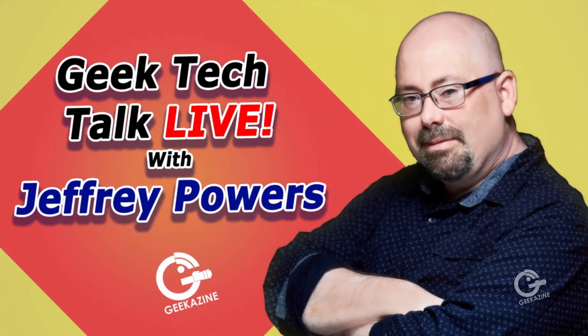Are you doing any live streams? Let me know — you can contact me over at Geekazine, think magazine with 'geek' in it. Feel free to ask any questions about the OBS Bot Tiny or this three-camera system. I'll definitely be trying it in future unboxings to see how well it really works. Thanks for watching — geek out! You've been watching Geek Tech Talk Live. I'm Jeffrey Powers.